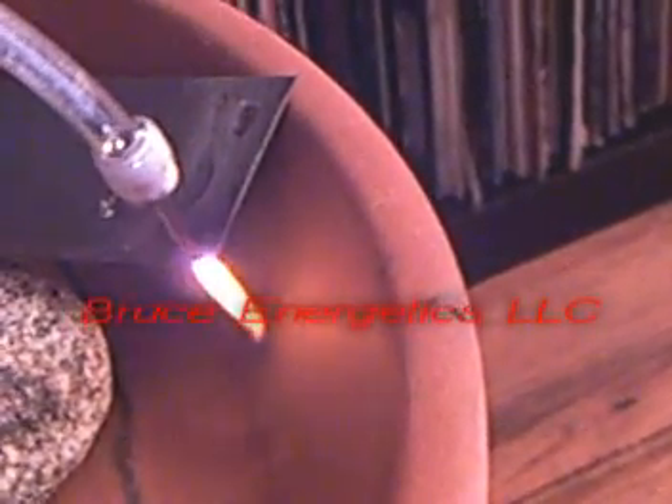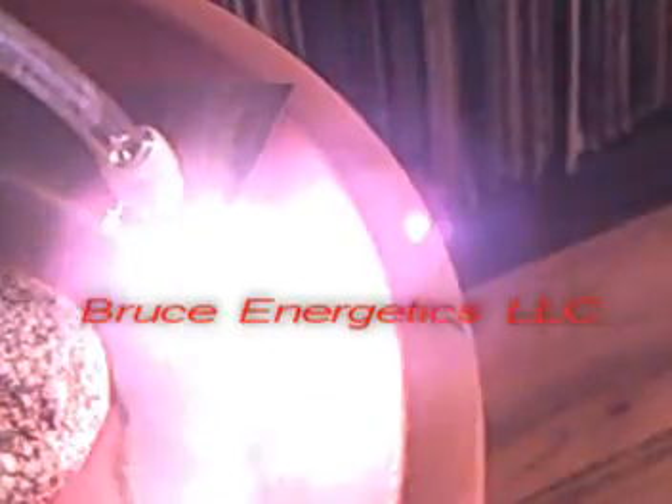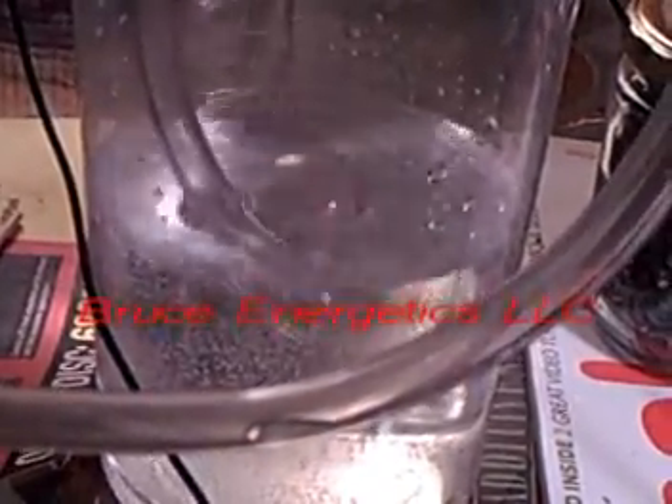Here the torch is cutting a piece of steel. Here we're showing the output of the cell — this is roughly two liters per minute. Here we've attached an air stone to the output.